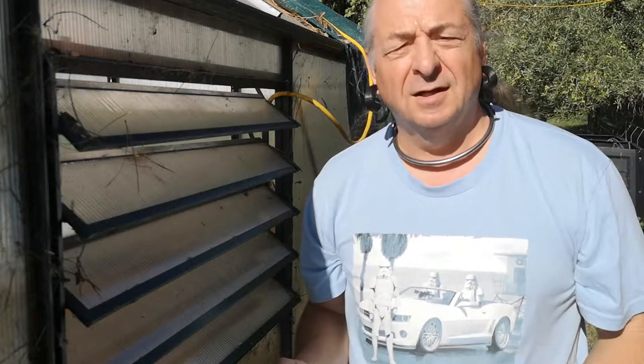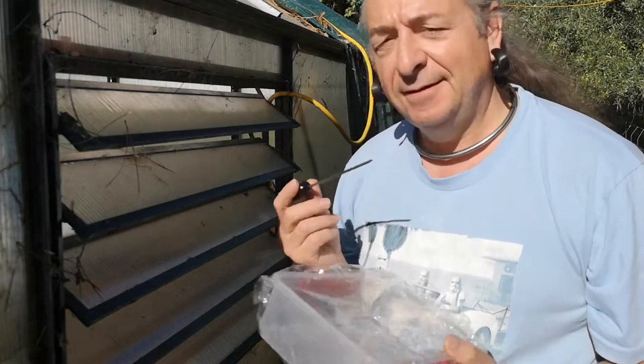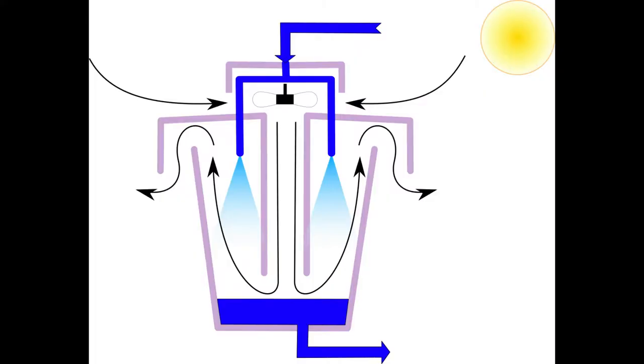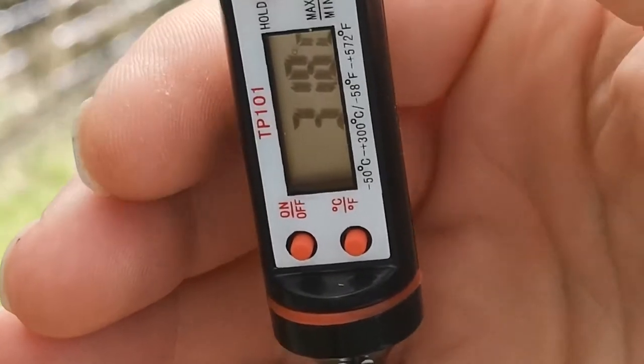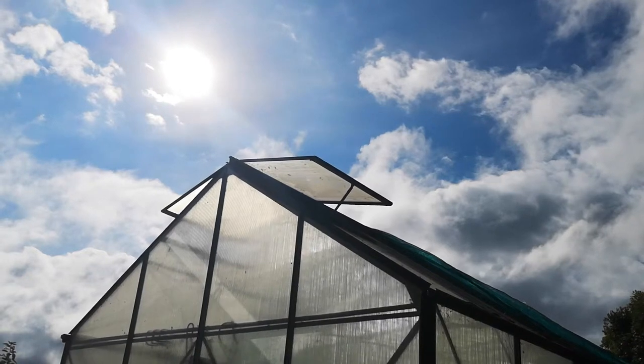Hi, I'm Vic, and welcome to Geek-O-Farm, where we do things differently. Last time we were looking at this cunning plan for cooling our hydroponics water. We picked a nozzle which made a decent spray, and now we're going to have a look and see whether we can actually get some cooling by evaporating the water, and maybe try a little bit of practical experiments behind the greenhouse to see if it actually works.